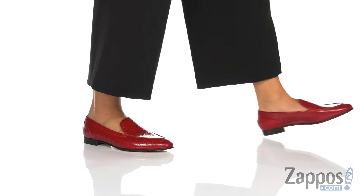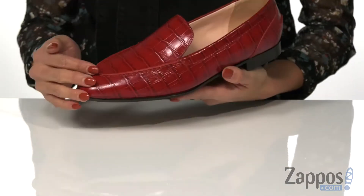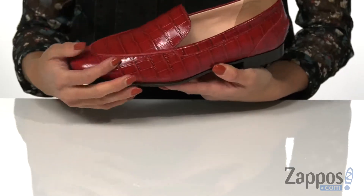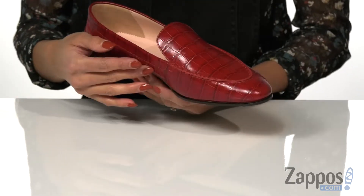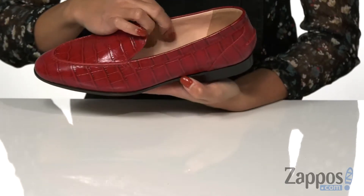Give a little pop to your outfit this season with these loafers. How cool is the upper? Check out this vibrant color — it also has a croc embossed leather upper.